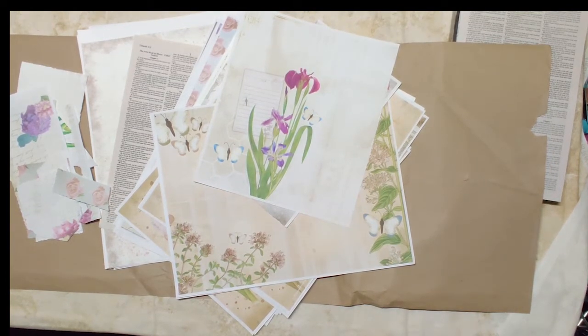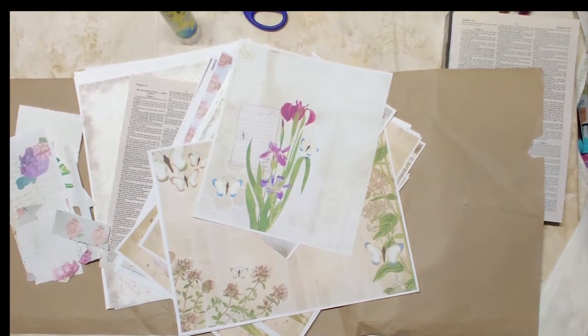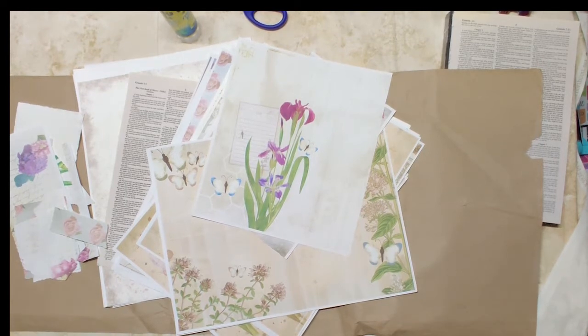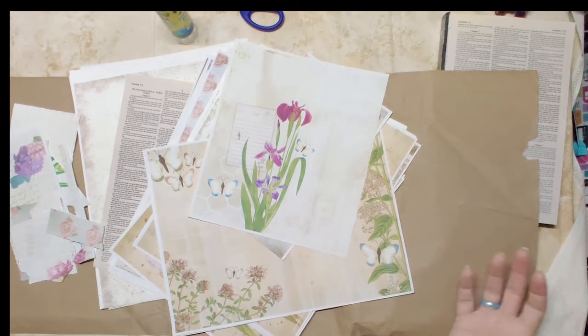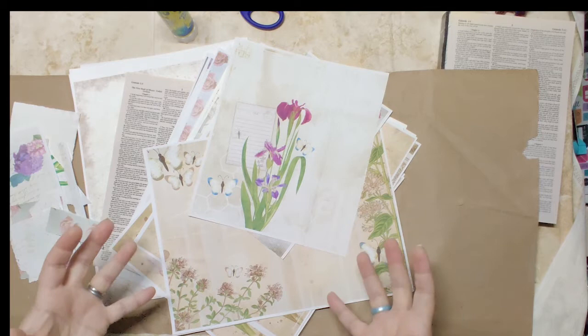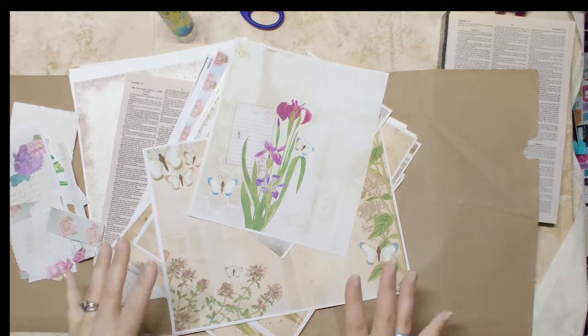Good morning and happy Thursday. This is Jolene with a Jewel Design and we are here today with some actual ephemera making. I've done a bunch of retro, we've done reveals, we've done some happy planner, we've done some prep for the new recipe keeper last week. And so we are coming back around to spring, coming back around to botanicals, back to that lovely journal that I've been dying to make. This is getting me going before I release the next kit.